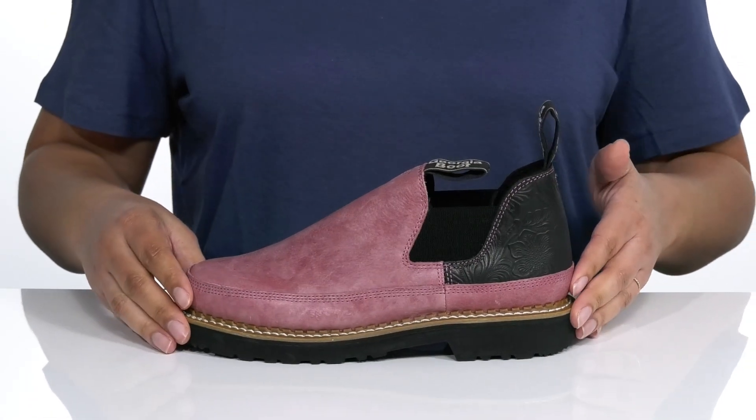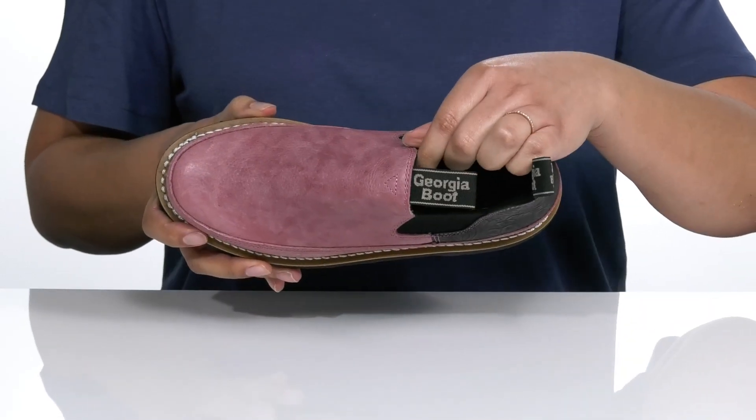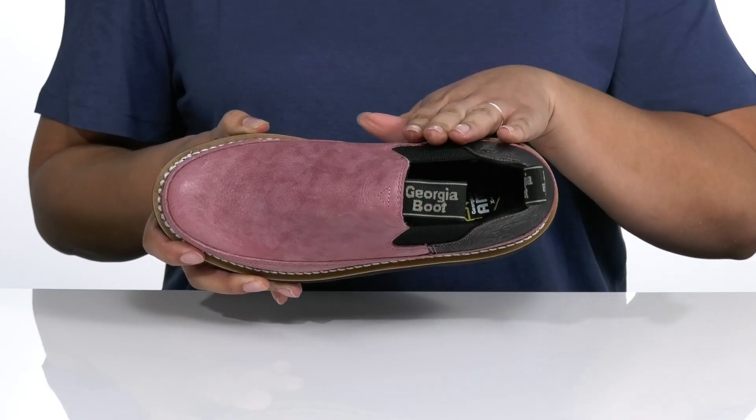Inside there is a mesh lining with an AmpX Light memory foam insole that is dual-layered for cushioning, and it molds to your foot for all-day comfort.